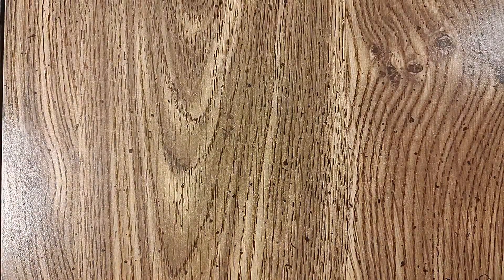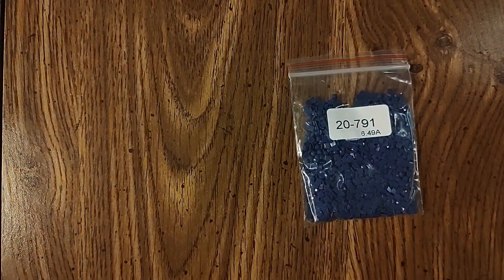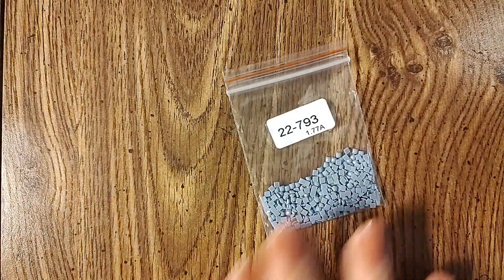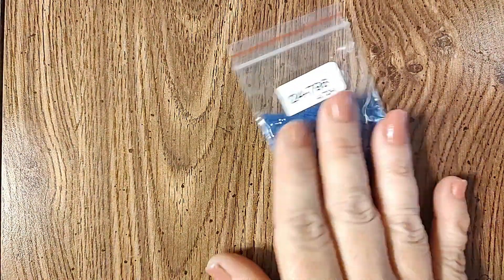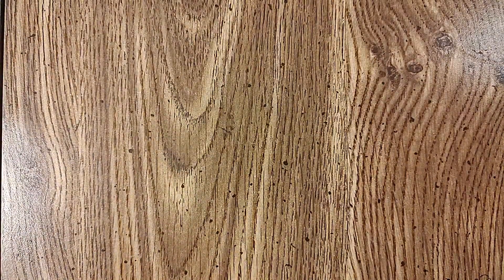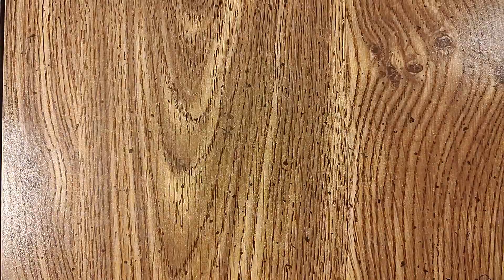Continuing the DMC colors: 550, 553, 554, 718, 758, 791, 792, 793, 794, 796, 797, 798, 820, 823, 932.